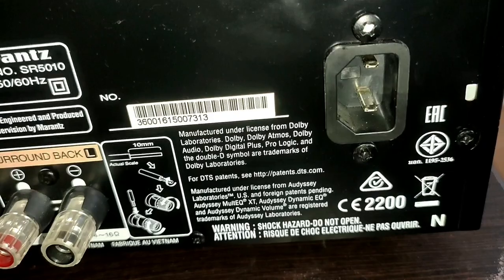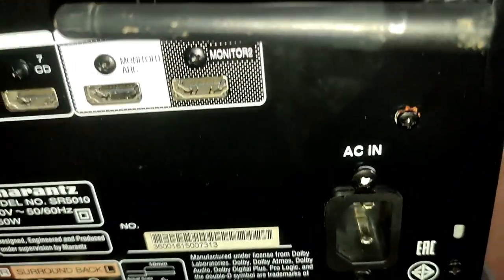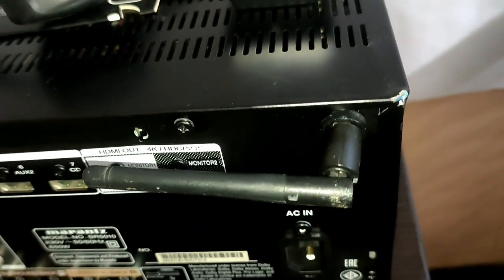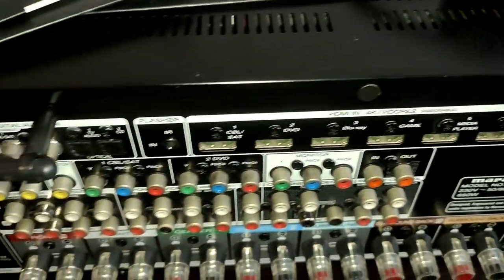Connectivity includes Wi-Fi, Bluetooth, Spotify, Internet Radio, Apple AirPlay, and USB. USB supports high-resolution playback up to 24-bit.